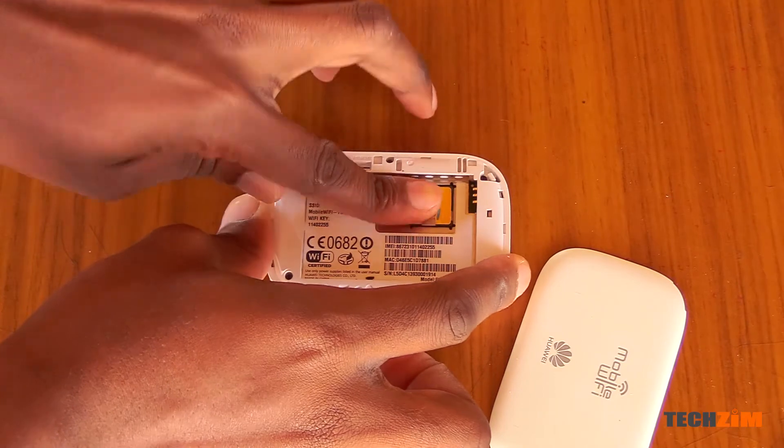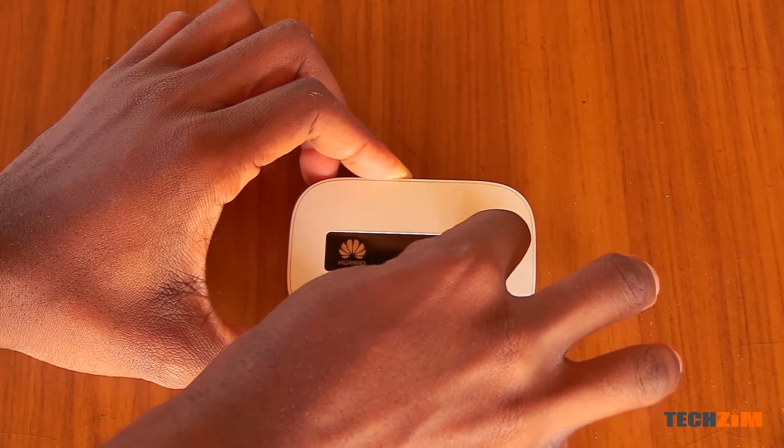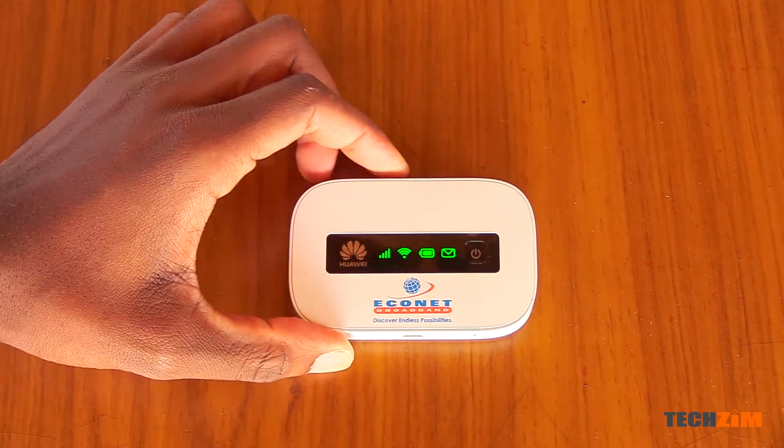Basically how it works is you insert a SIM with some data inside it, power it on, connect to the Wi-Fi — but sometimes things don't always go according to plan and funny stuff goes on with these lights. Curious what these lights mean? Well, let me start from the top.